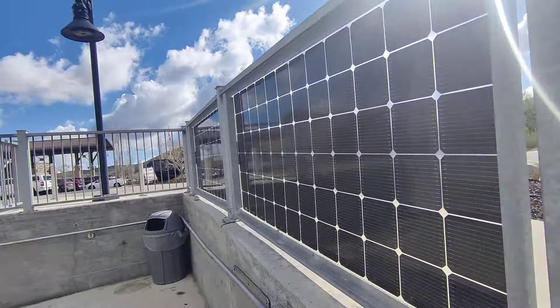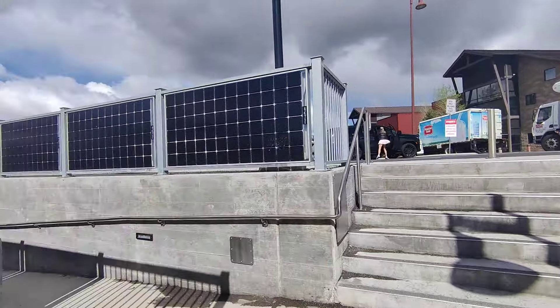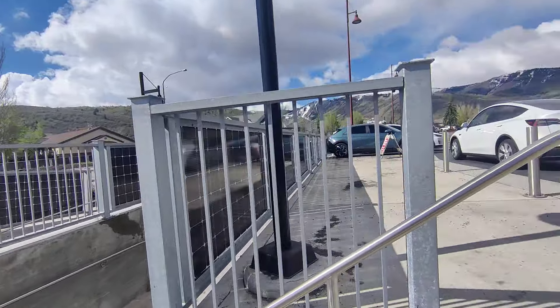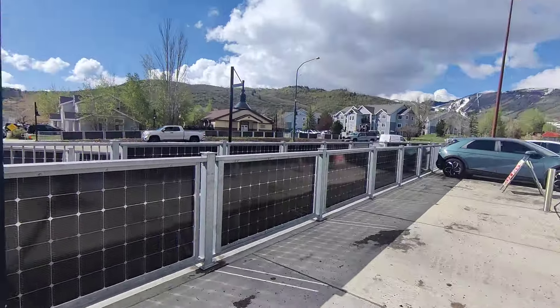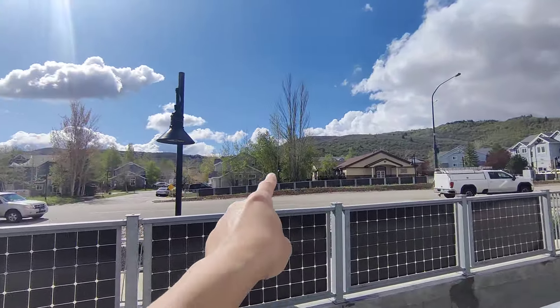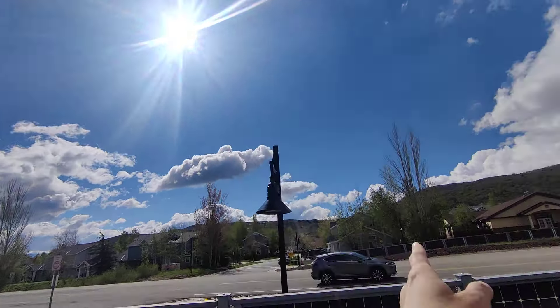That is crazy — they're actually using a whole wall or fence to charge the school. They also have panels on that other side as well. The sun is right there and it's around 10 a.m.